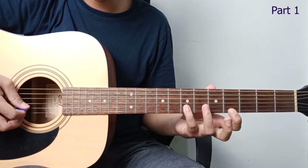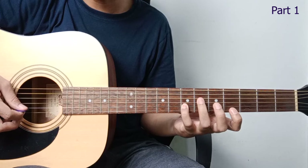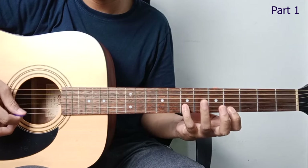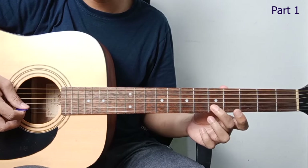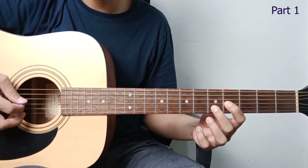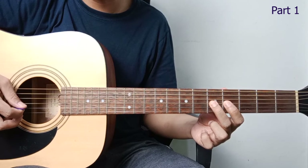Then continuing, move to string 2, fret 7. Like that — just repeating. Then going down on string 2 to fret 5, string 3 at fret 4. Like that.